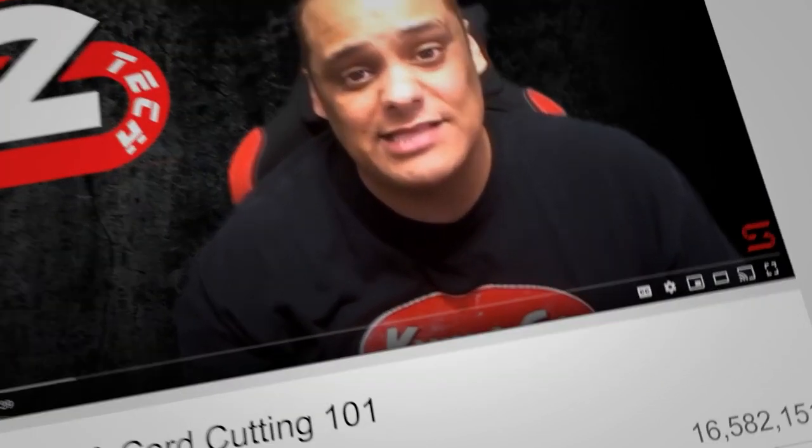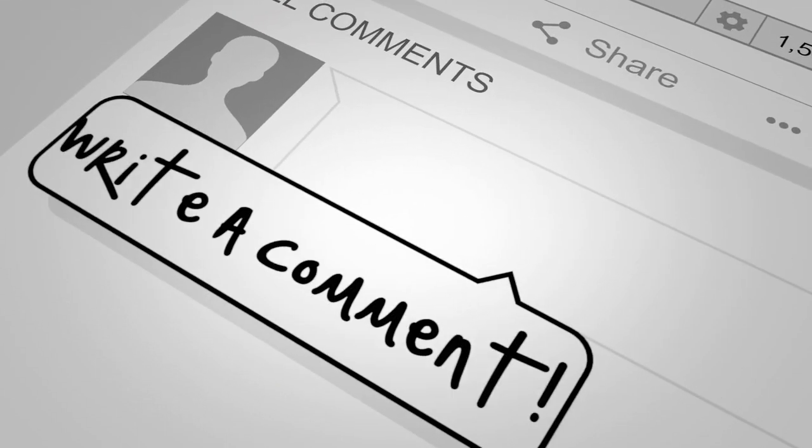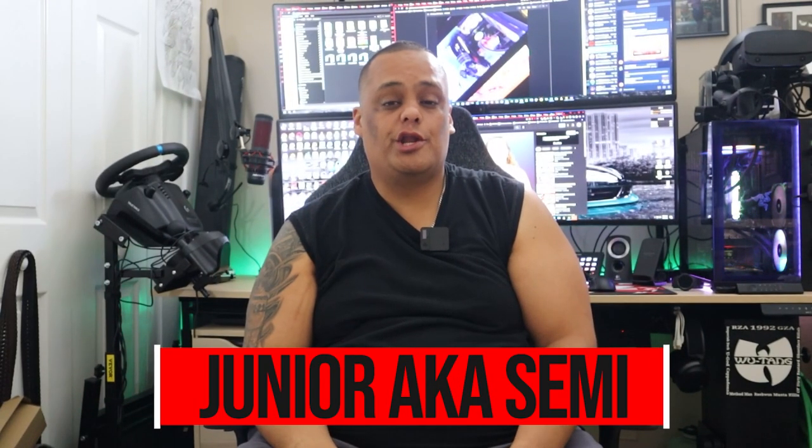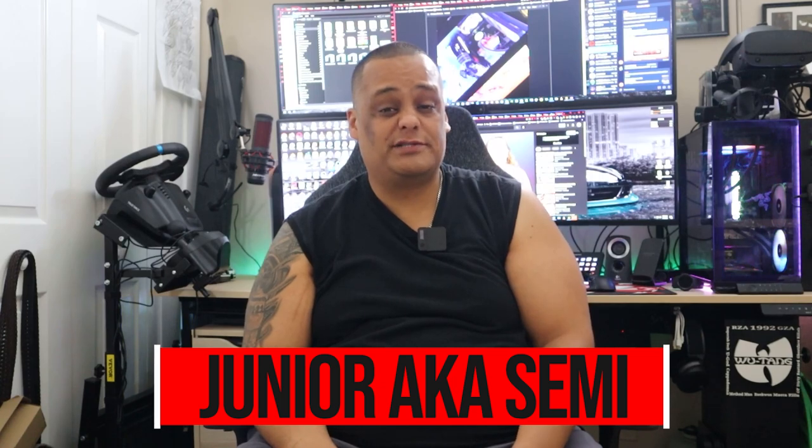Hey guys, have you thought about getting a mini PC? Then you need to watch this video. Your boy Junior here bringing another great video to the channel. If this is your first time here, make sure you like, share, and comment on my videos. Hit that subscribe button and enable bell notifications so you get notified every time we drop great videos like this one or whenever we go live.